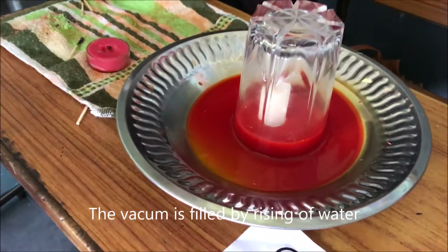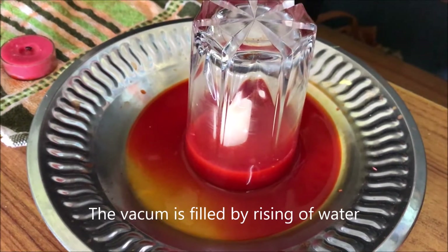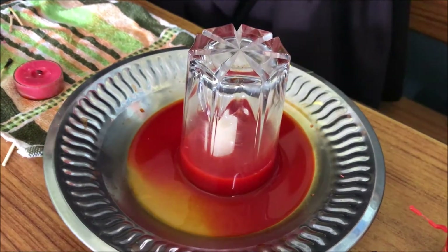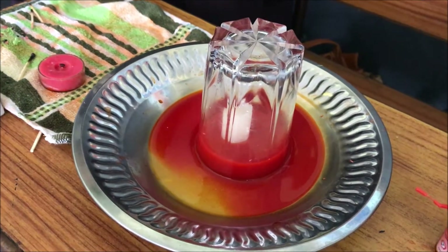How does it work? When the candle is lit, it expands the air. When the flame is off, air contracts, creating a pressure difference. This pressure difference is what draws the water up inside the container.